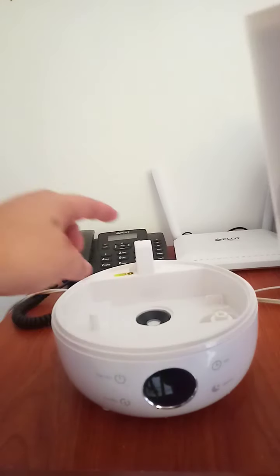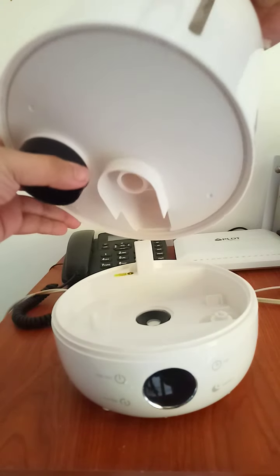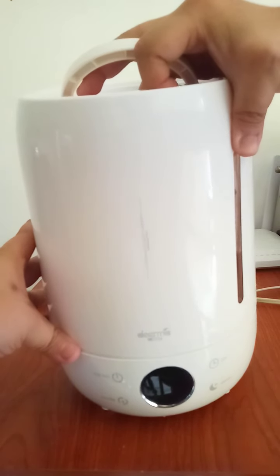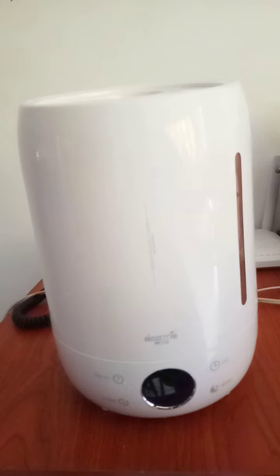Now close it — it must be sealed tight so it will not drop. Now we're going to hold this with two hands. The hole here must be connected here, so gently connect the hole. Hold it carefully and slowly.